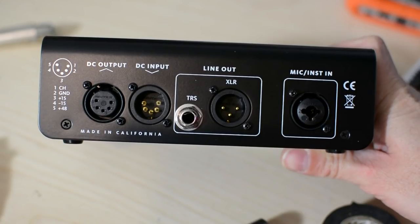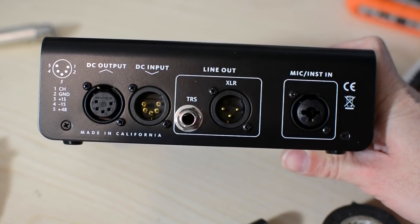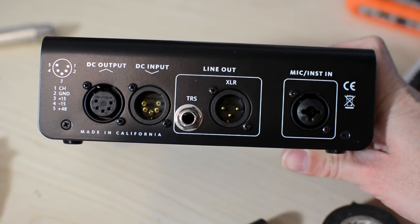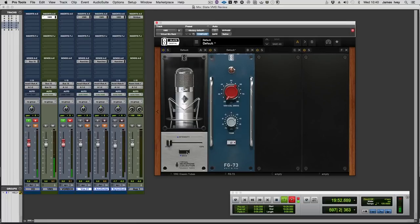Round the back it's a very simple beast. We have the DC input and output for the power supply, meaning you can loop these together requiring only one power supply unit, which is very handy. We have the mic/line input on a Combi XLR, and line out over XLR or TRS jack. So we've looked at the microphone and the ultra-linear microphone preamp — now comes the interesting bit.